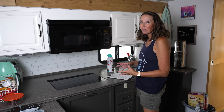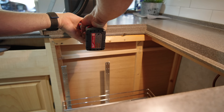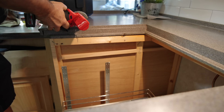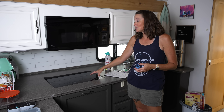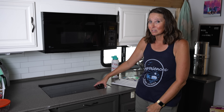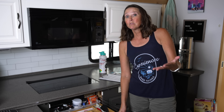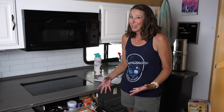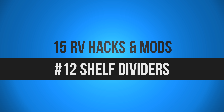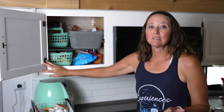The next hack: if you have an RV with a propane oven that you're not really using — for us we use our convection oven more — just get rid of it. It's taking up a ton of space. In our case, we installed an induction cooktop instead. You can always get a countertop-style induction cooktop, but we gained so much more storage underneath by removing the propane stove.